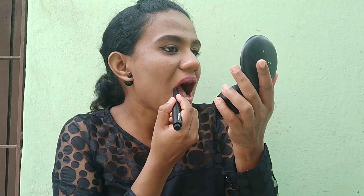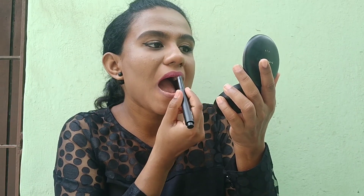These lipsticks are very soft and creamy — they just glide on your lips and are very comfortable to wear. However, they are not transfer proof; as you can see, they transfer slightly. They last up to 3-4 hours and after that leave a beautiful stain on your lips.